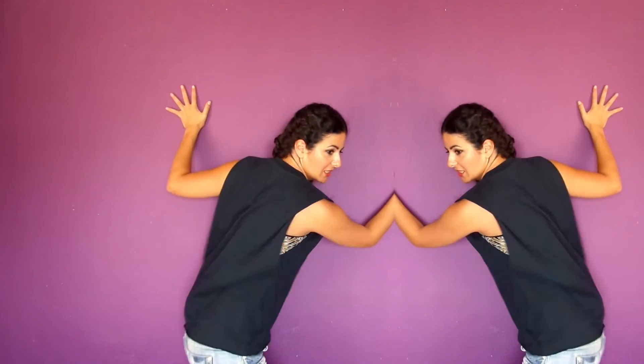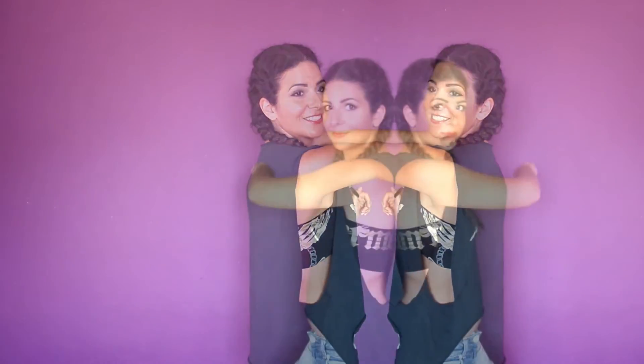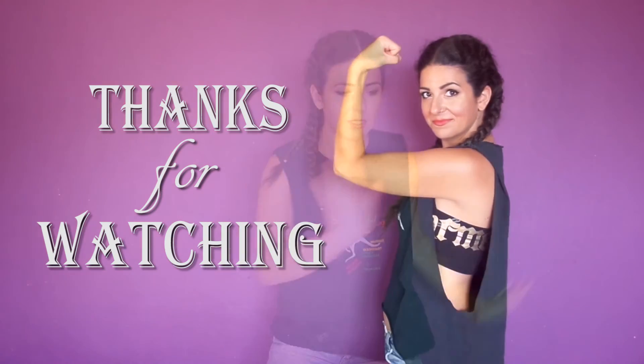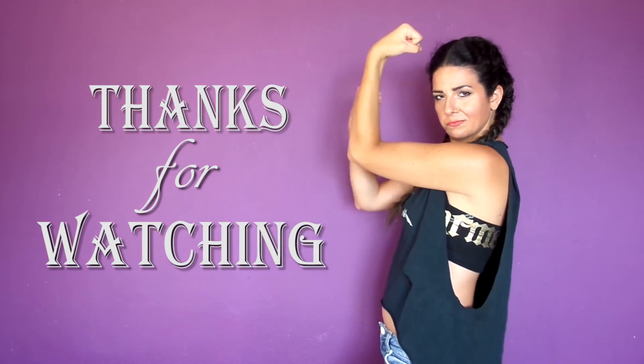Hope you liked this quick DIY and you find it helpful! If you did, don't forget to hit the thumbs up and also subscribe because it's Halloween season and lots of cool stuff are coming up! So thank you all so much for watching and I'll see you again next Friday with another video — sailor out!